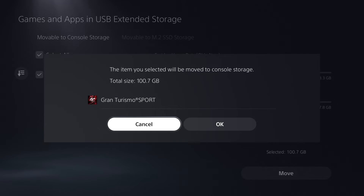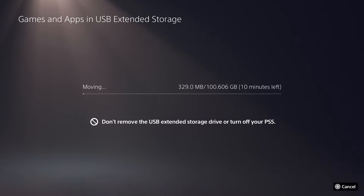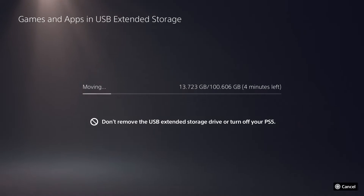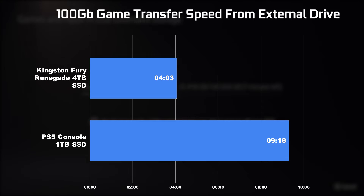We transferred Gran Turismo Sport over to the stock PS5 console and then performed the exact same task using the expanded M.2 drive. Transferring to the stock SSD took about 9 minutes and 18 seconds, versus the expanded Fury Renegade drive which only took 4 minutes and 3 seconds — less than half the time.